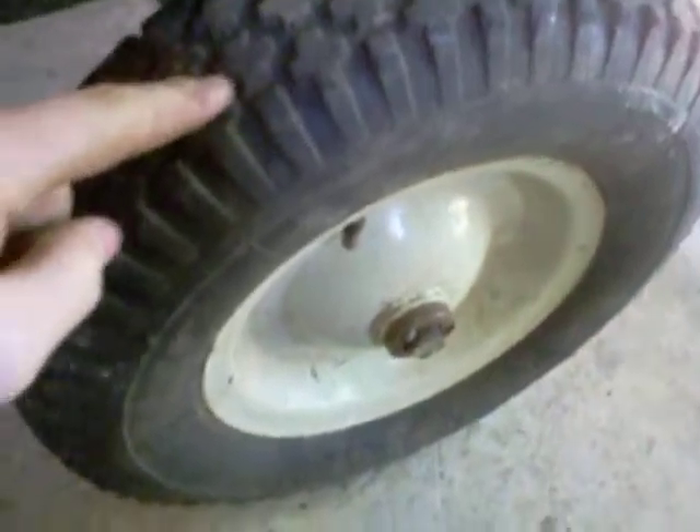Hey guys, I thought I'd show you a little trick I figured out. If you ever had a flat tire on a small tire like this one, and it's an inner tube — it's on a little red garden trailer.